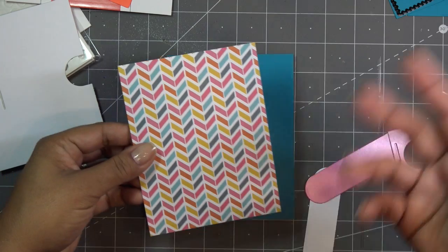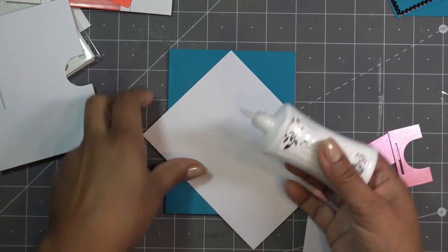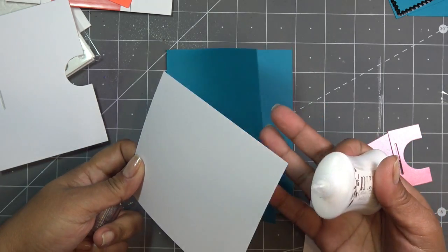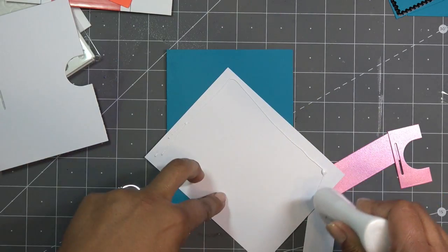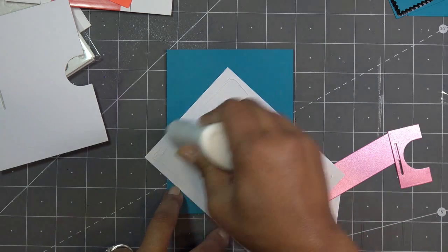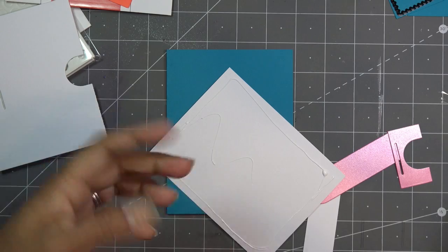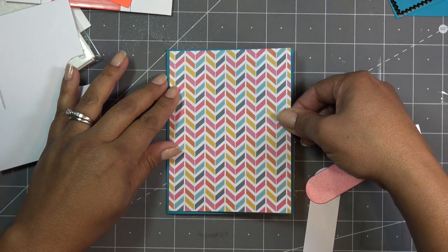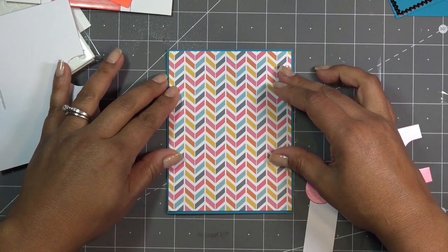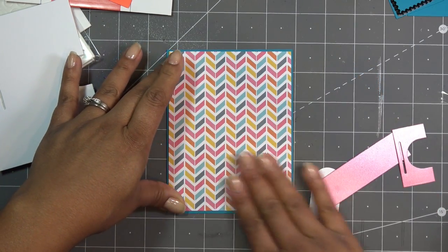So I just cut my standard A2 size card base and folded it regularly. If you want to make it a long card, that's fine too, and you can put it on other size cards. I think it's easiest to access the little pull tab if you stick with the A2 size. Then this piece is cut just slightly smaller all around — four and one-eighths by five and three-eighths.